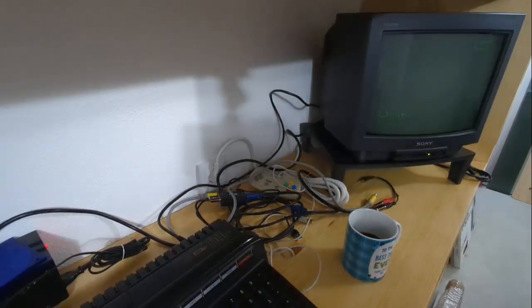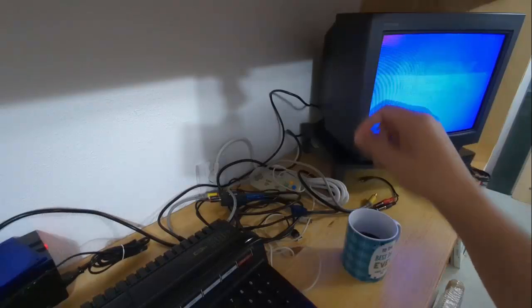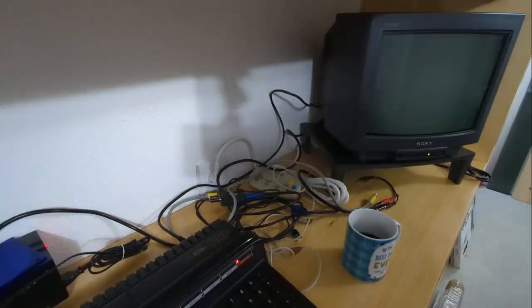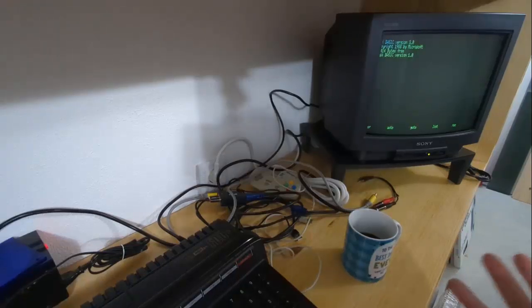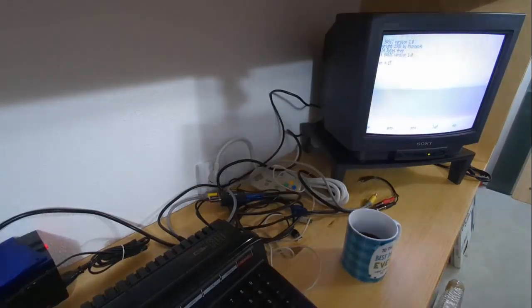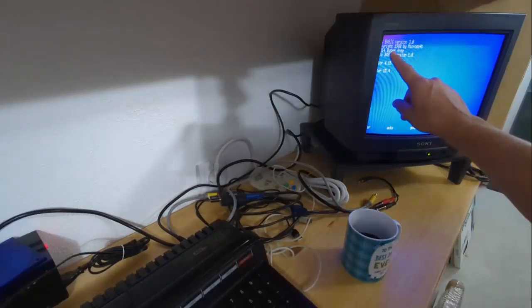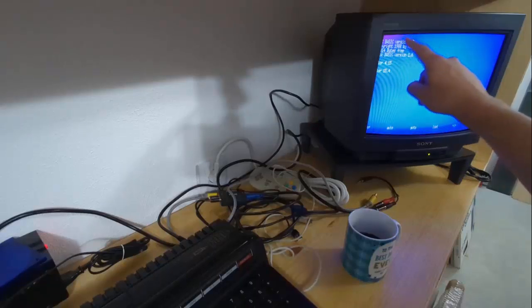I'm going to power on the MSX and we should be able to see — right there, it's very visible in the video. Let me put the volume down. Let's wait for the MSX to boot and I'm going to change the screen color so we can see it a little bit better. It's actually the other way around — color 15 comma 4. There we go, the blue screen, typical for MSX computers. Very clear here — the problem with the screen.